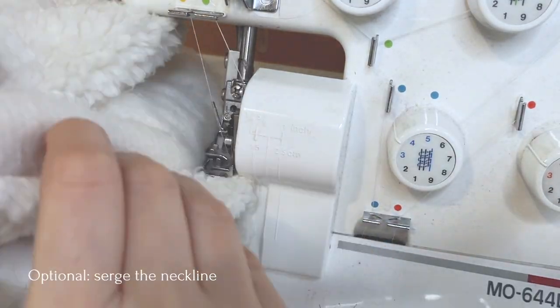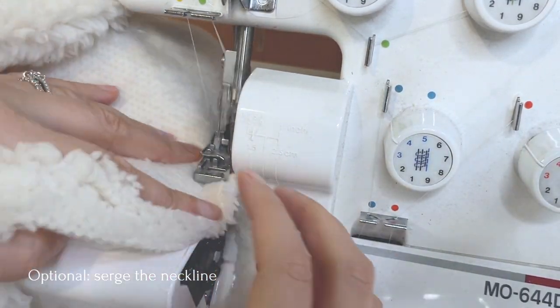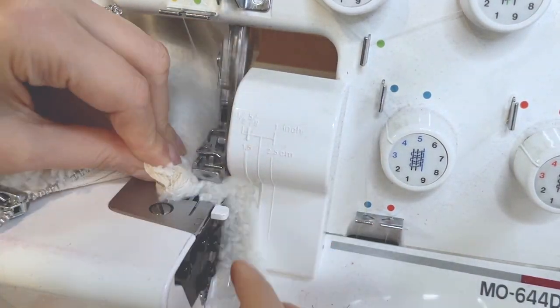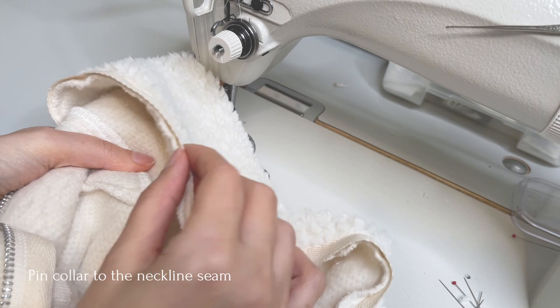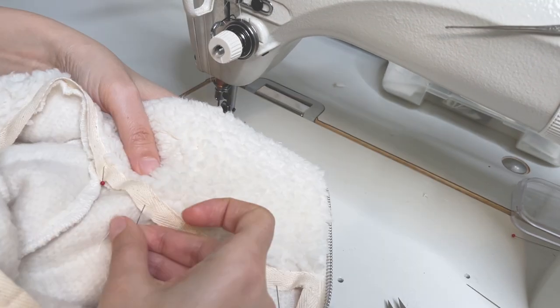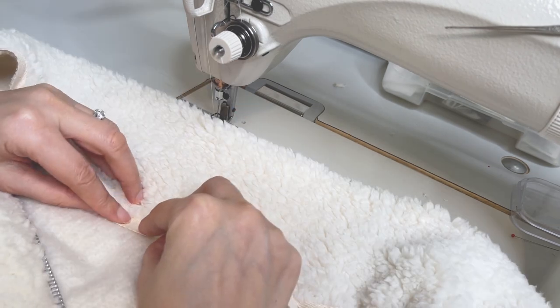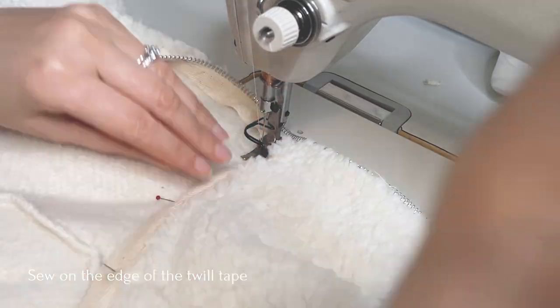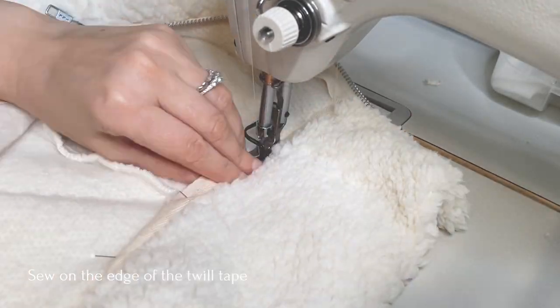Here's where I decided to serge that neckline to make it less bulky. Pin the collar edge to the neckline seam, covering it. First pin at the center back and then at the shoulder mark, and then right in between these points. On the very edge of the twill tape, sew the collar to the neckline.